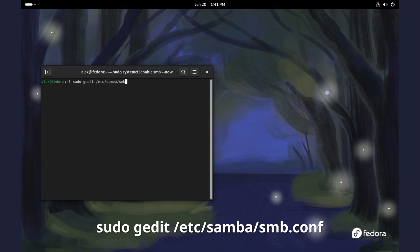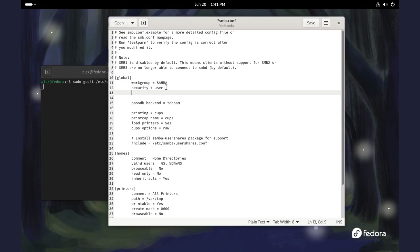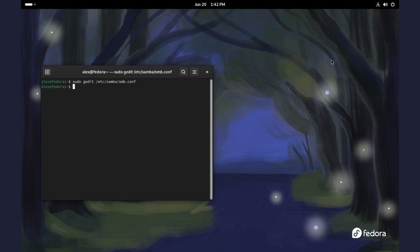In the following command, replace Gedit with the text editor of your choice. Press enter. Now on this file, go straight to [global] — just below workgroup, add the following line: client min protocol = NT1. Save and close the file. Back to the terminal, let's restart Samba with the following command: sudo systemctl restart SMB.